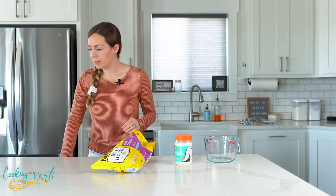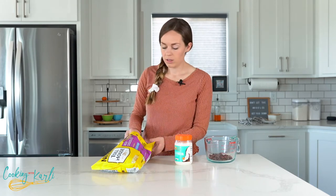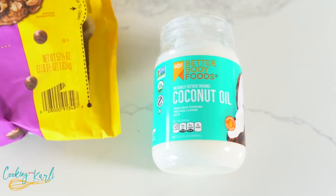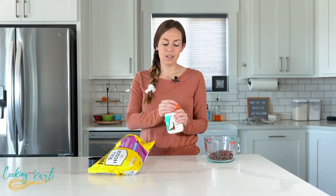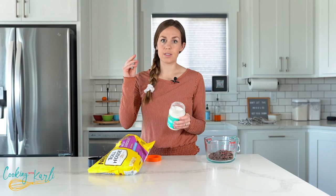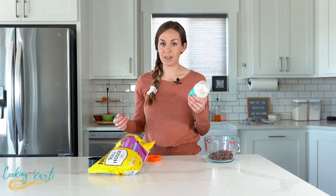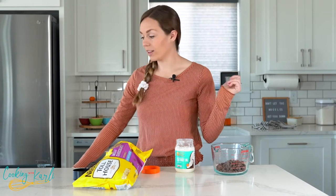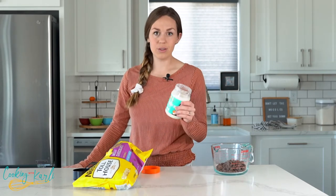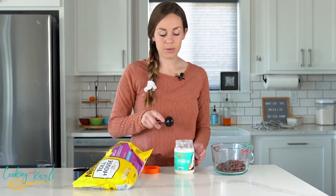One cup — this is a half cup so I'm measuring out two of them. Then two tablespoons of coconut oil. You want to measure it while it is in its solid state. As long as your house isn't super hot, coconut oil will be solid at room temperature, but once it melts it will be liquid. If your house is really hot it might just be liquid at room temperature. Measure it in the solid state because it does change a little bit.